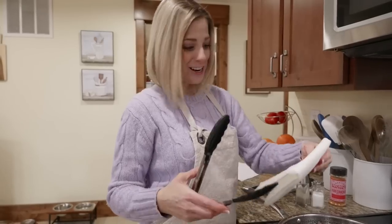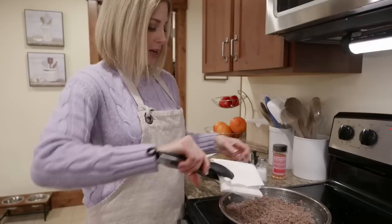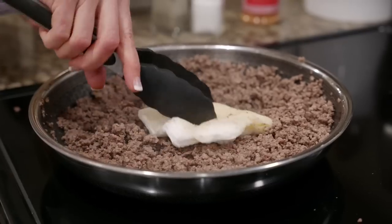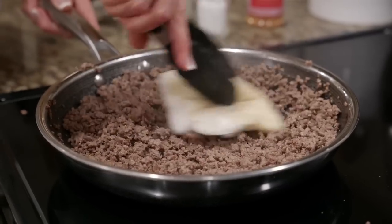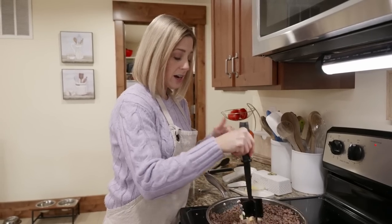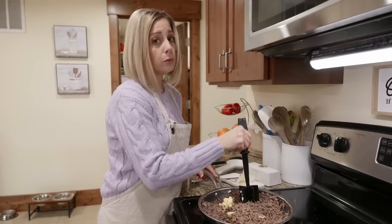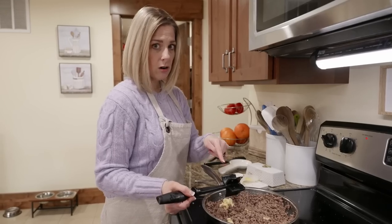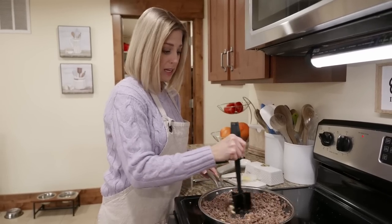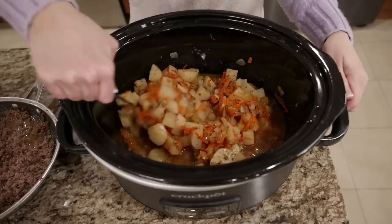You want a nifty trick? Instead of trying to drain grease with a spoon, take your tongs and some paper towels, come in and soak up all your grease. Now we need to melt some butter down in it - about three tablespoons. These are HexClad pans - I can use hard utensils in them without scratching. Butter is all melted, now we've got to add this to our slow cooker.